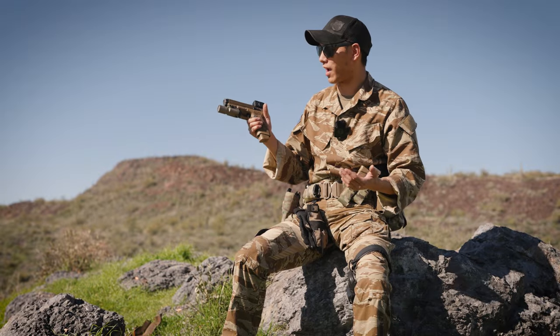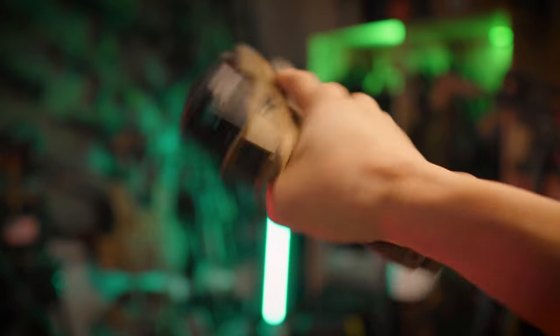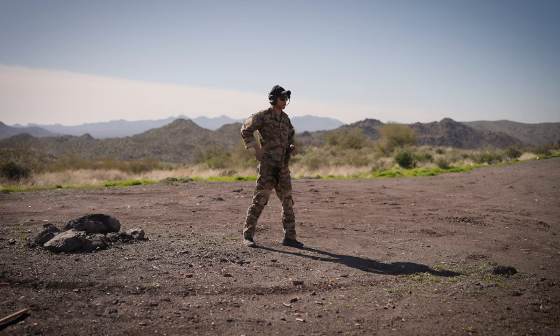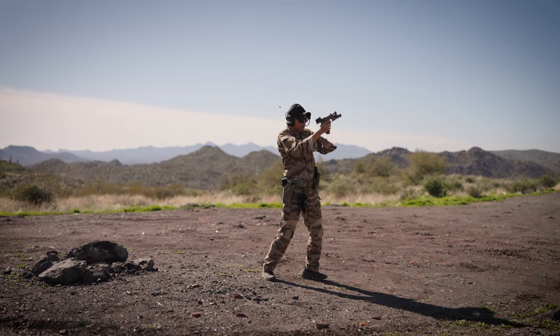A couple other things I added to the gun were the Cagwork slide release. If you buy a Glock stock, the first thing I would probably do is change out the slide release because the stock Glock slide release is pretty bad — it's terrible. The Cagwork is ambidextrous and makes reloading and just manipulating the gun a lot easier.